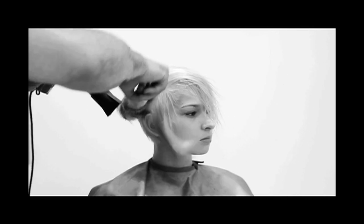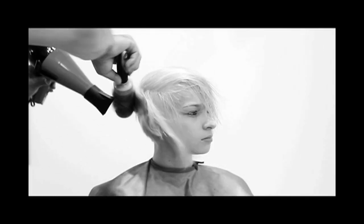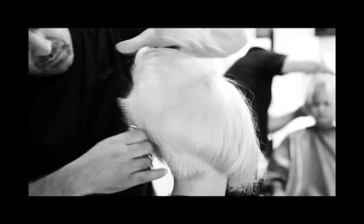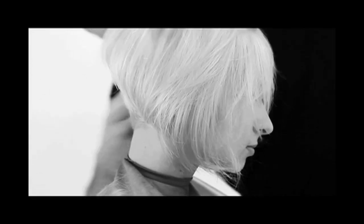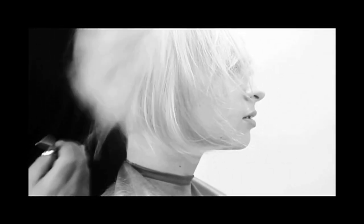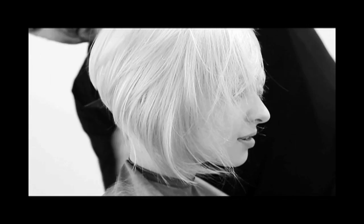Once the hair is dry and just before we set the style, we're gonna go back to the nape area just above the occipital bone. Using the same technique — texturizing scissors in combination with point cutting — we are gonna soften up that area once again. You'll definitely get to see the angle now and the final look.